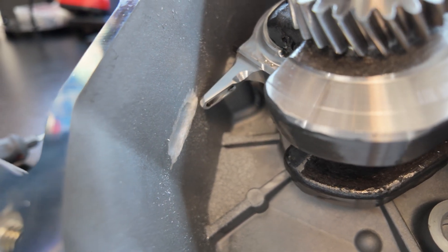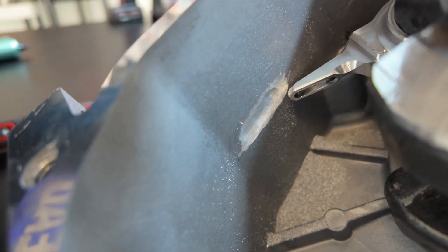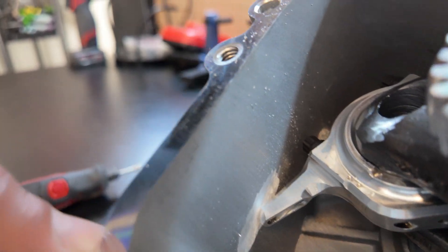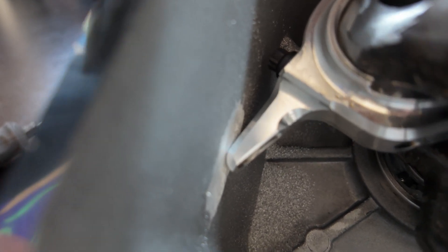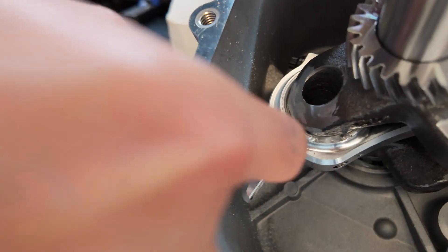This looks pretty good. I'm just going to probably clean it up a little bit more at the top, right over here, pretty much where it gets close. Everywhere else is pretty good. There's usually play in the crank, but once the side cover goes on, the play goes away. I'm just going to do one more pass on that side mainly.